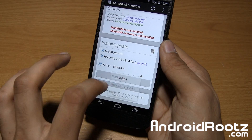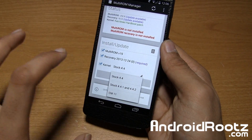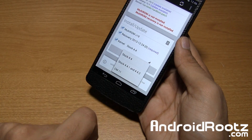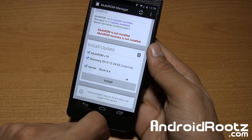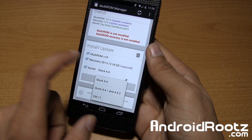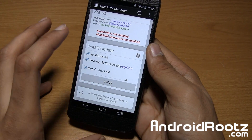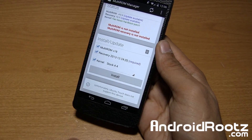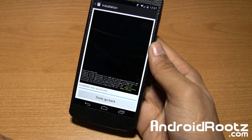Depending on what Android version you are using on your current ROM right now, go ahead and select the kernel that is for your Android version. If you're running on SynergyMod 11, you have that option there too. I'm running on Cataclysm 4.4, so I'm going to select stock 4.4. Then tap on Install and this installation will go ahead and download the proper files and install them.